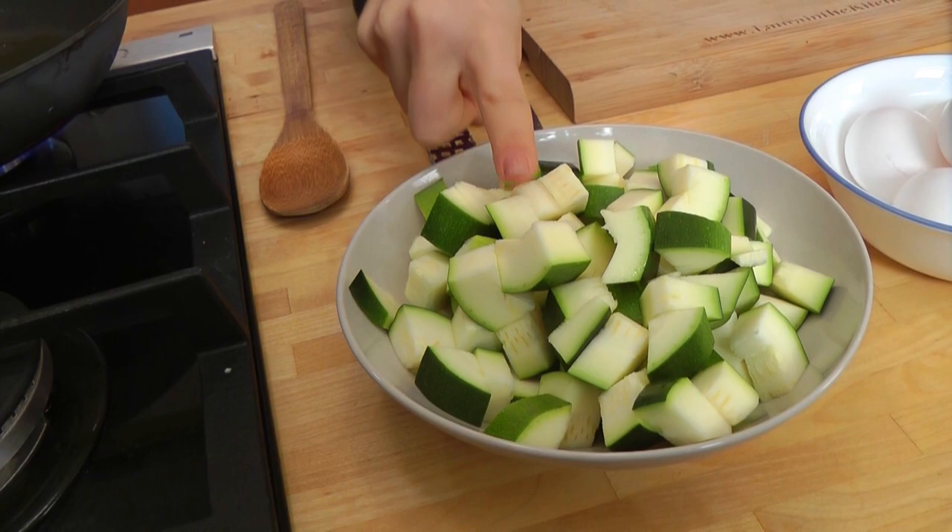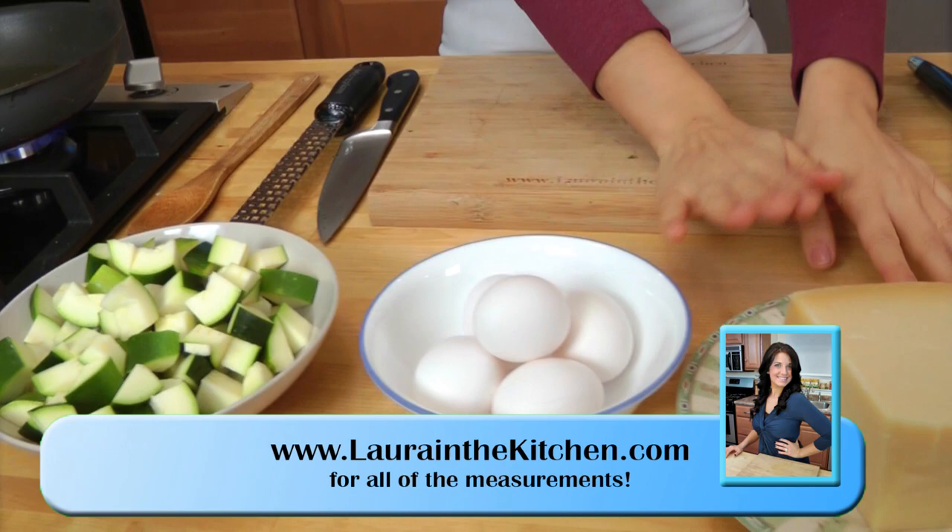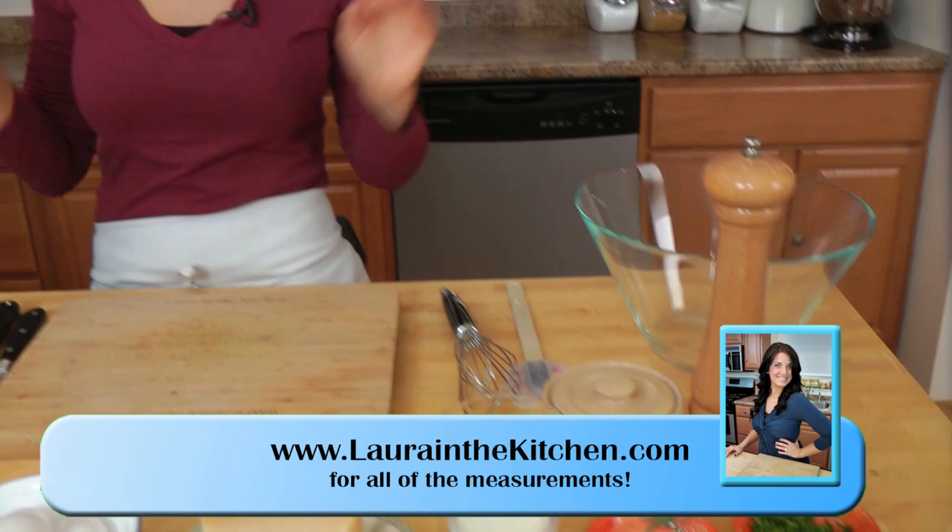You're going to need one large zucchini that I have just cut into about one-inch dice. You're going to need some eggs, some fresh Parmigiano Reggiano, a little bit of milk, some garlic, some parsley, some pepper and olive oil. Those are your ingredients, and this is a recipe I go to time and time again with whatever I have left over. Today it just happened to be one lonely zucchini that wasn't enough to really make anything with besides a frittata or toss it with pasta. We do not want to waste a thing.